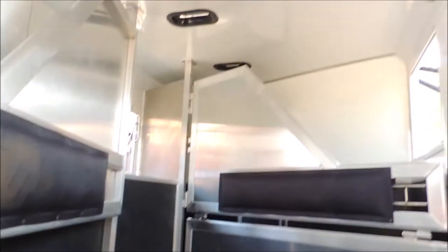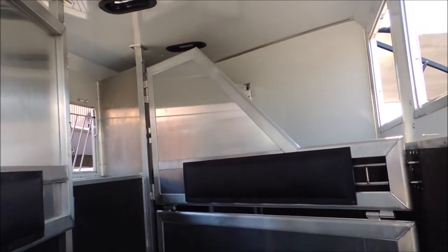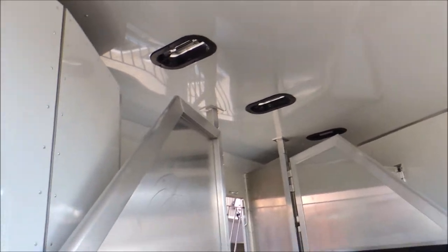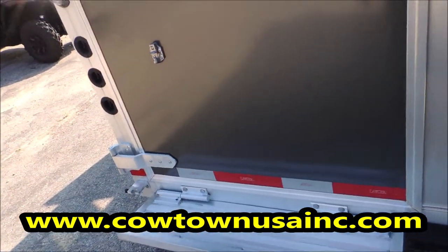We'll look through here — there's your stud divider. You can use that front stall; you can either put a stain in, or if you want to put your hay, bedding, and water buckets, you can do that and use it for a separate stall. You're fully padded, fully lined, and your walls are in excellent shape.